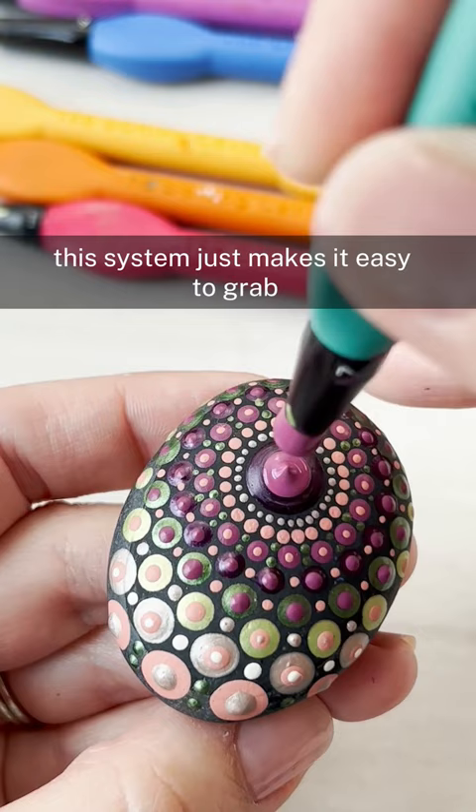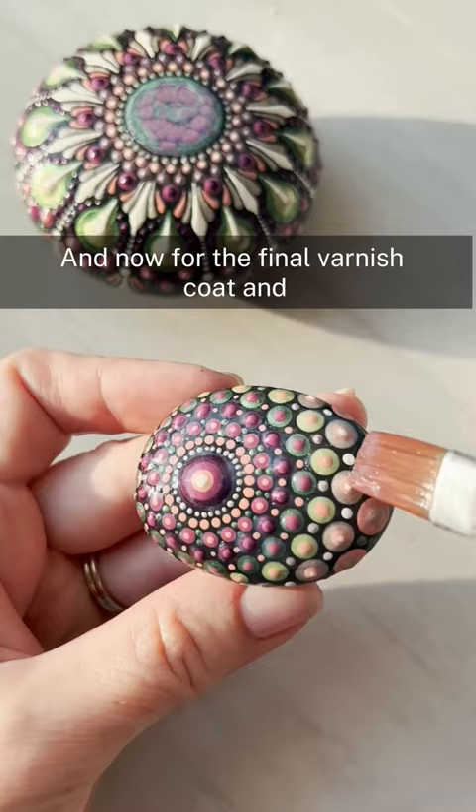And now for the final varnish coat and the very smooth placement of the rock on the table — oh well, that's fine, whatever.